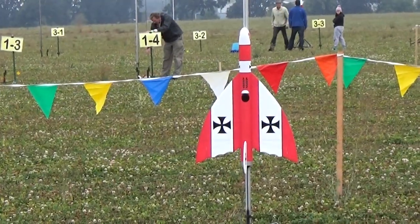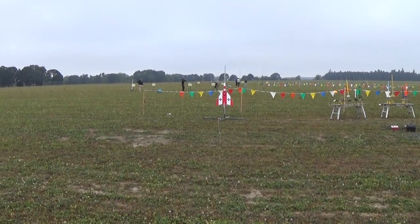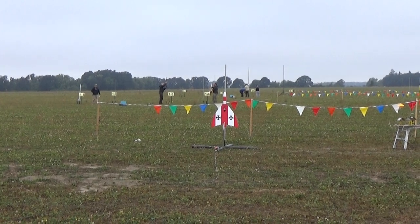Off to the left here we got Frank Burke's Iron Cross, looks like a glider. It's RC — Radio Control. He's on his own pad here on the left, the white and red rocket.